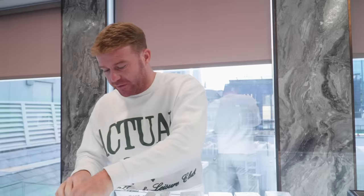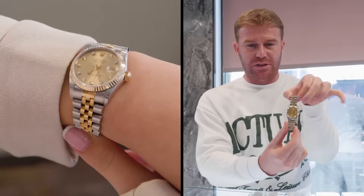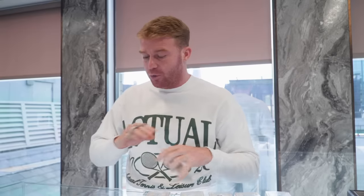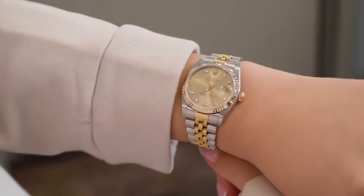We're going to start off with the lower end of the value. To start, we've had in a sorted amount of Datejust 31 mils with the factory diamond dial. These are all coming with box and papers. These will be the classic shape so they've got the older style buckle. These are going to be 1980s, 1990s models. They'll be available online very soon. They're going to be starting from around £6,500. All box and papers, so if any of you guys are interested feel free to hit us a message.